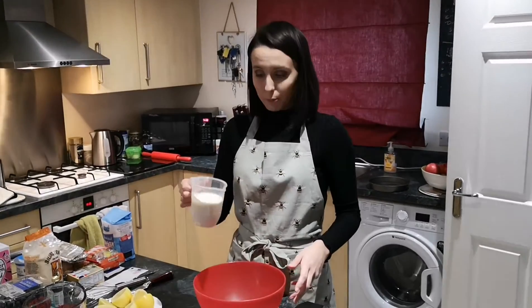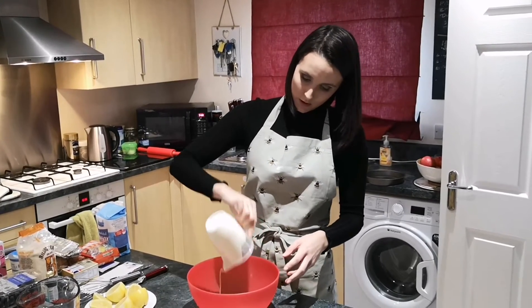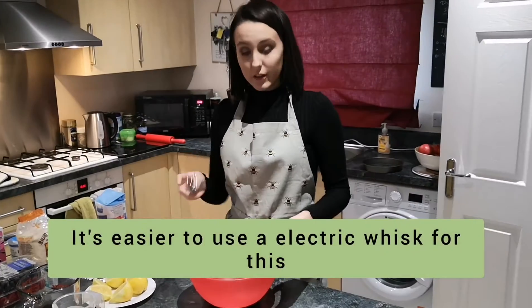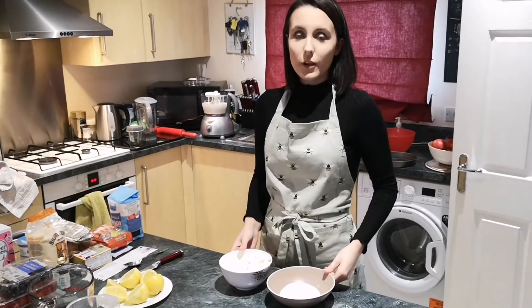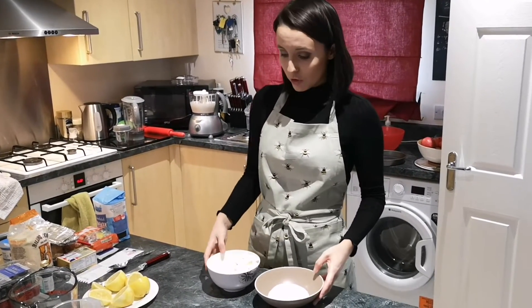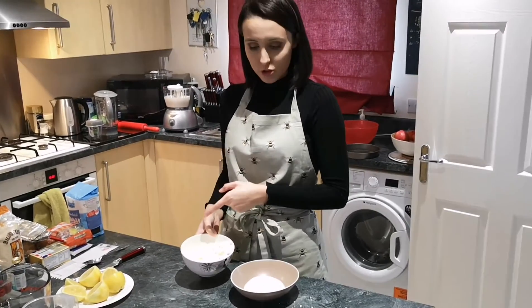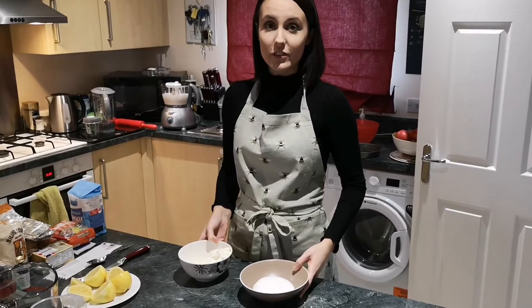Now I'm going to put my double cream in the bowl and whip it together with a whisk. I've just whisked my double cream and now I'm going to add my soft cheese, lemon zest, lemon juice and sugar, and whip it together until it makes a nice thick consistency.